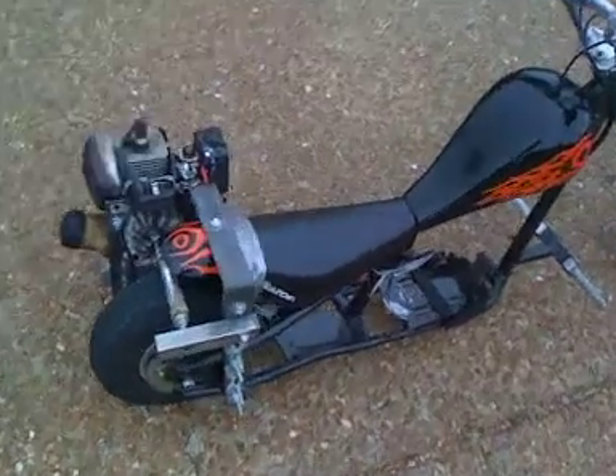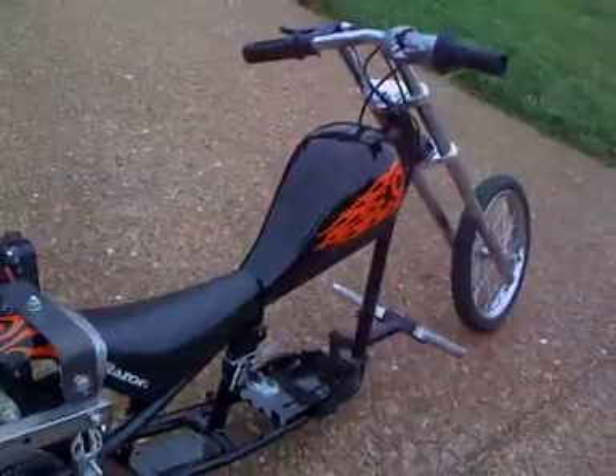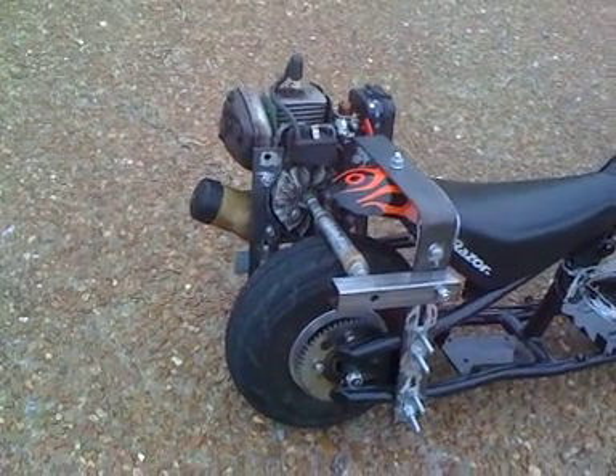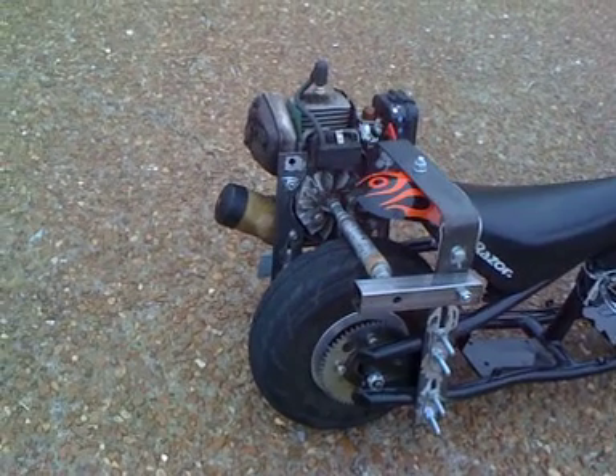This is a recording of the little electric Razor motor scooter — taking the electric motor out and hooking up this weed eater engine from an old broken Homelite weed eater.